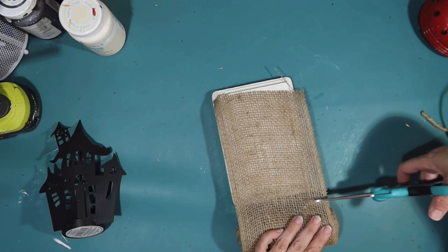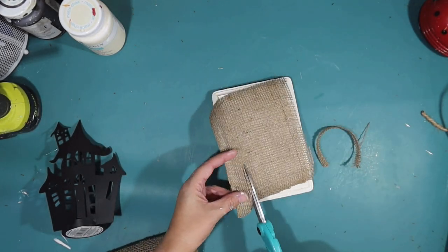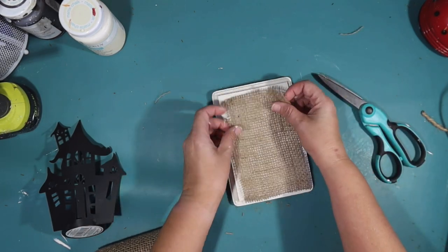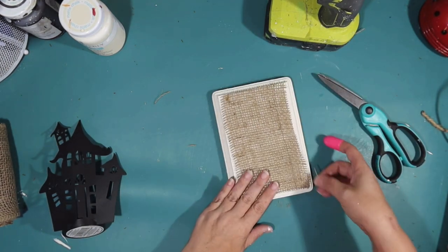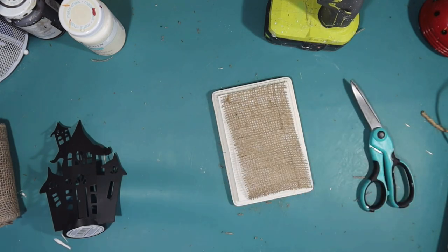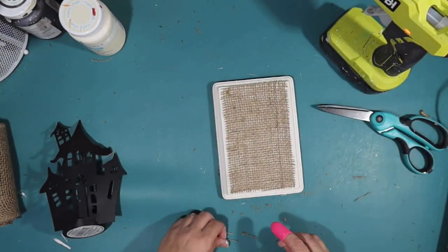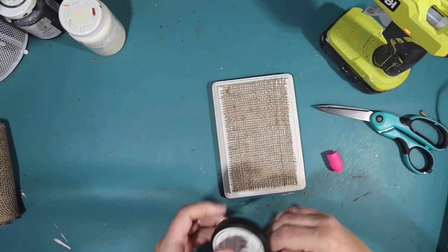I wanted there to be a lot of texture in this art piece. So I'm going to take some burlap and just cut that out to size, and cover just the front part of the sign with that burlap to give some more texture and kind of a farmhouse feel. Now I want to attach to that a black haunted house - it's actually a metal candle holder from the Dollar Tree.